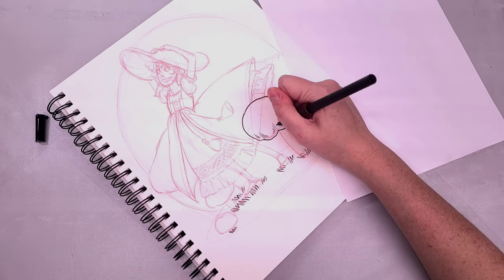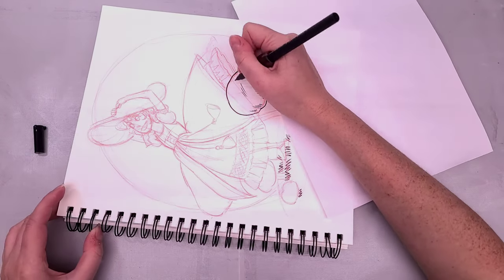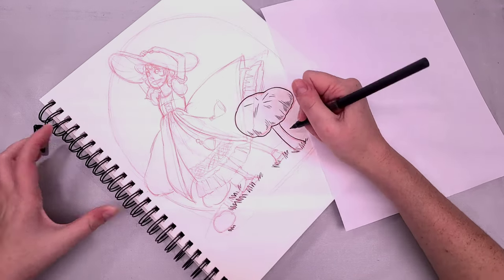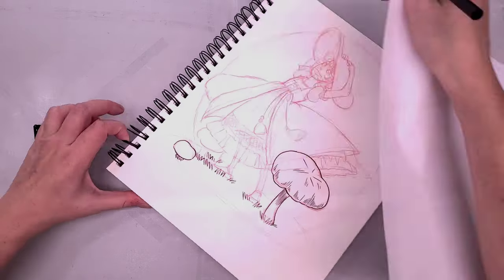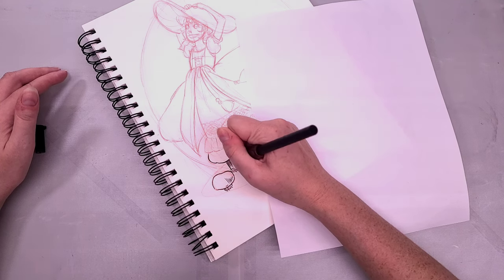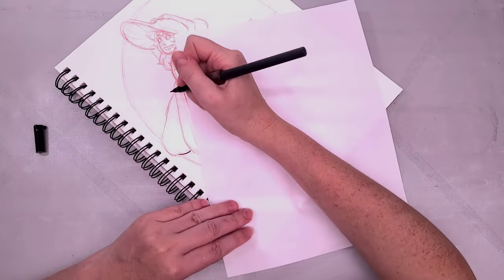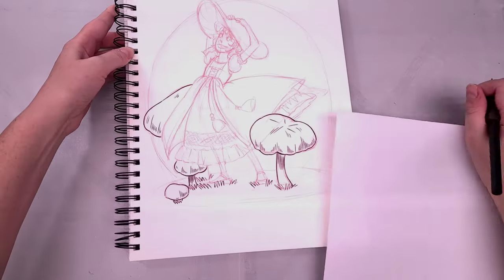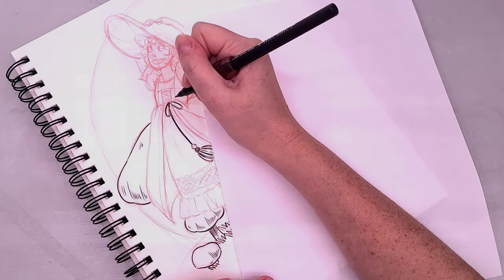I am using a Sakura Pigma FB brush pen — this is a waterproof and alcohol-marker-safe brush pen. If you haven't tried one yet, I highly recommend heading to your nearest brick-and-mortar art supply store to try a few different brush pens. If you want colored line art, Tombow's Fudenosuke brush pens come in several different colors. They have a slightly firmer brush tip, which may be good for people who are a little more heavy-handed when inking.